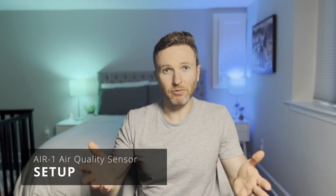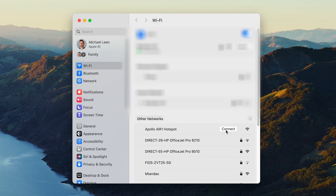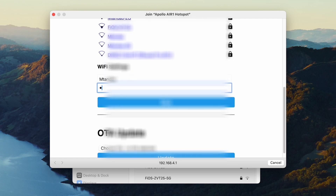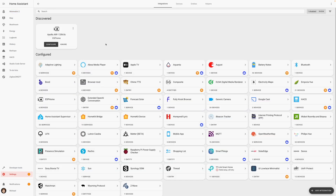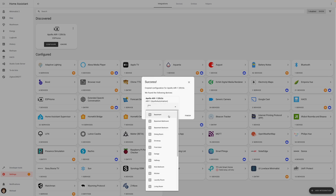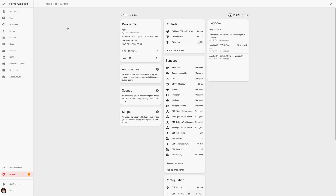Setting up the Air One is the same process as the MSR2 and MTR1 sensors, which I've already reviewed — I'll leave a link to those if you want to check them out. It's quick and easy to set up in Home Assistant. Plug the sensor into a power brick, connect to the device's Wi-Fi network from your phone or computer, and a pop-up screen allows you to select your home's Wi-Fi network. After entering your Wi-Fi password, open up Home Assistant, go to the devices and services page, and the sensor should be auto-discovered by ESPHome. Click configure and submit, and the device is added to the ESPHome integration and ready for use in your home automations.